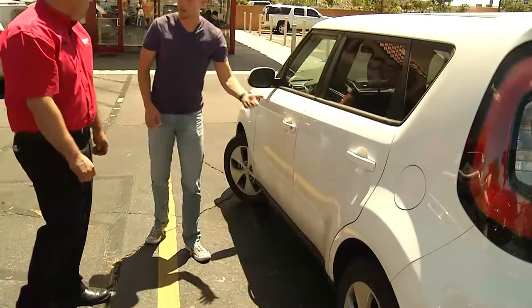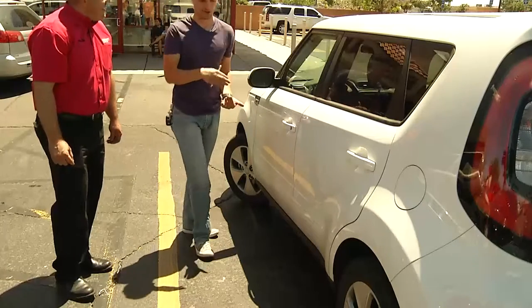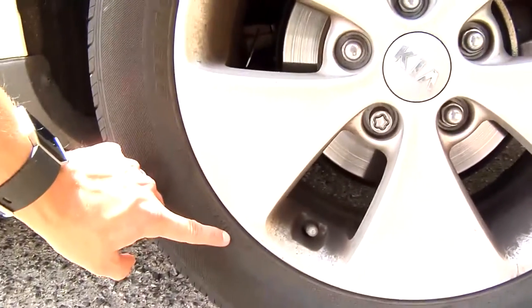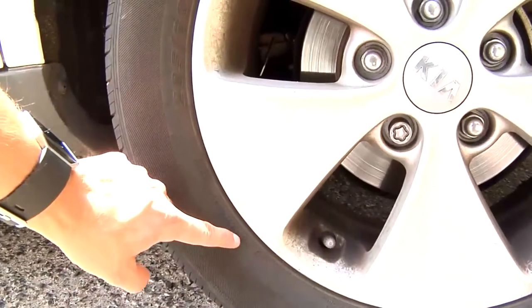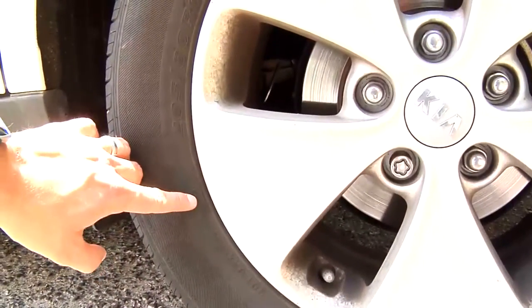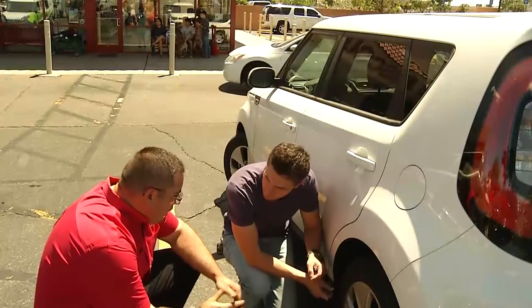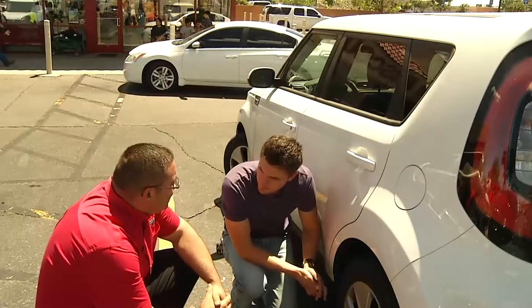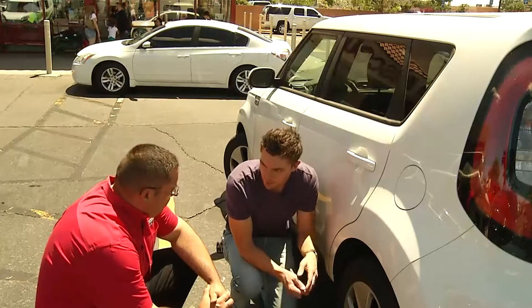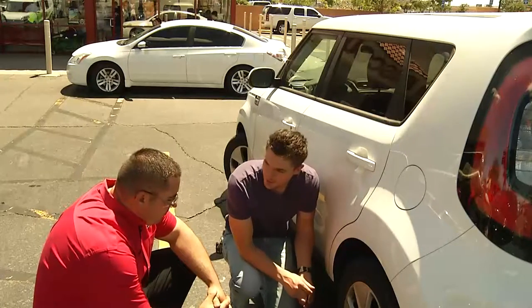And then finally, we're going to check the date of my tires. This one is outside-in, so my date is actually here — these last four digits. It says DOT UAXH before my numbers and it's got 44 14. That means your tires were made in the 44th week of 2014. Once they get to six years, that's when you should really start considering changing them out. Mine are about three years old, so I've got another three years to go.